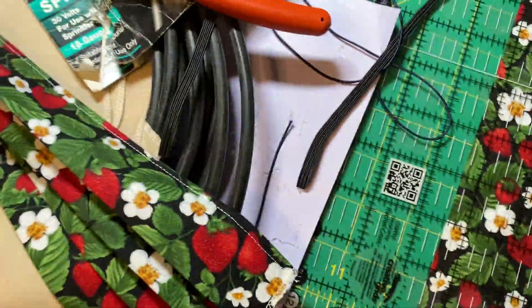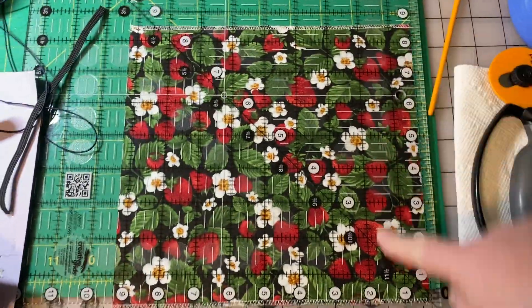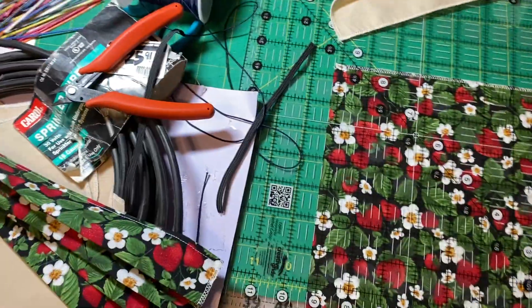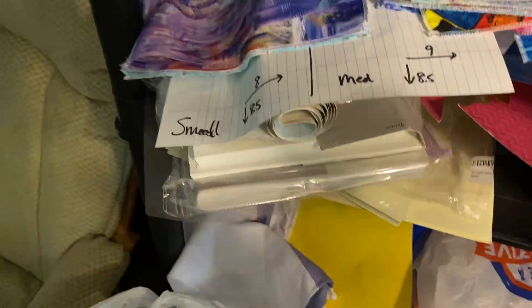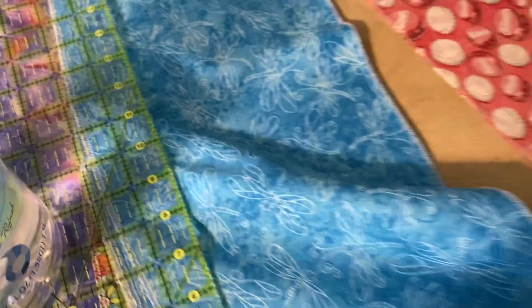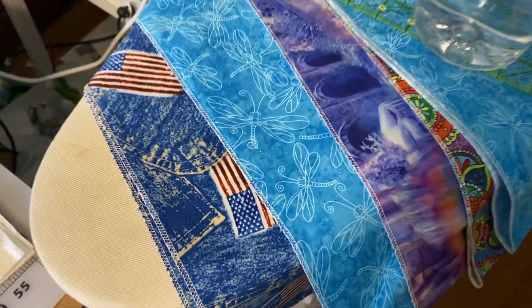All of my masks are now eight and a half inches tall, from the nose down to under the chin. Nine inches across is the most common width. I never make one mask at a time — I have long strips of fabric and I'm always making like 10 to 20 masks at a time.